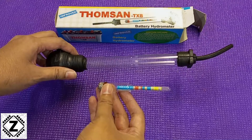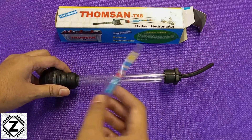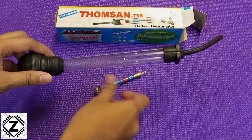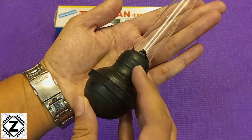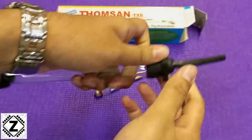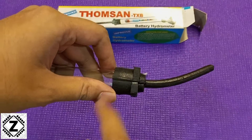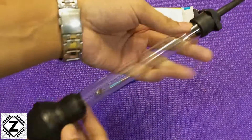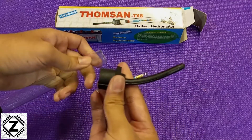Before using this hydrometer, we'll have to assemble it first. Assembling is actually pretty easy and there are two ways. One method would be to remove this bulb, but it's usually very stiff. There's another method — you can try removing this tip, which is slightly easier than removing the bulb. I will be using this tip method, so off it goes.